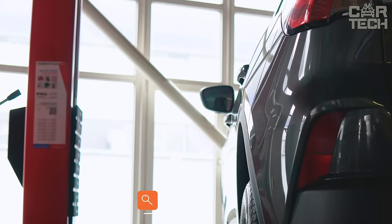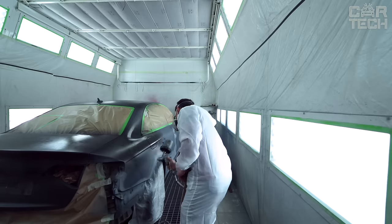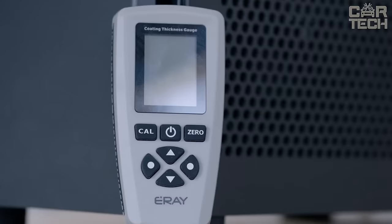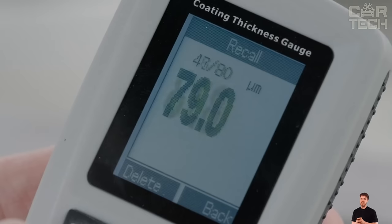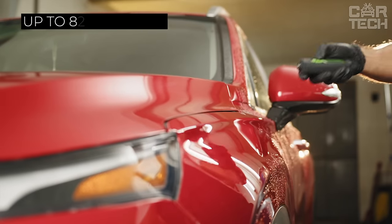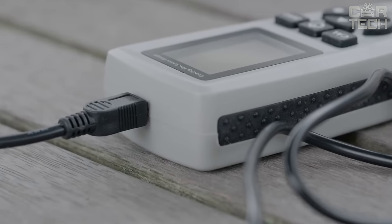Most cars sold on the secondary market are positioned by sellers as not beaten, not painted. Painted elements on the car body can be detected by eye, but if the coloring was done in a professional shop, you can't do without a special device. All information is displayed on a small LCD screen. The limit of values for triggering the signal can be set manually. There are several test modes, up to 80 measurements can be stored in memory, and there is a USB connector for recording data on a computer.